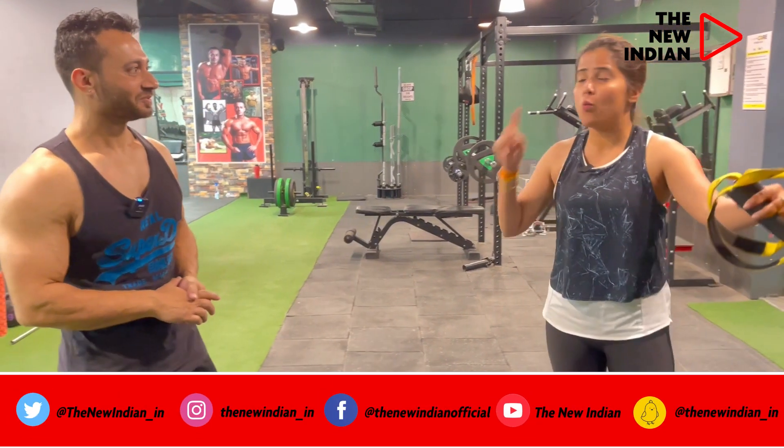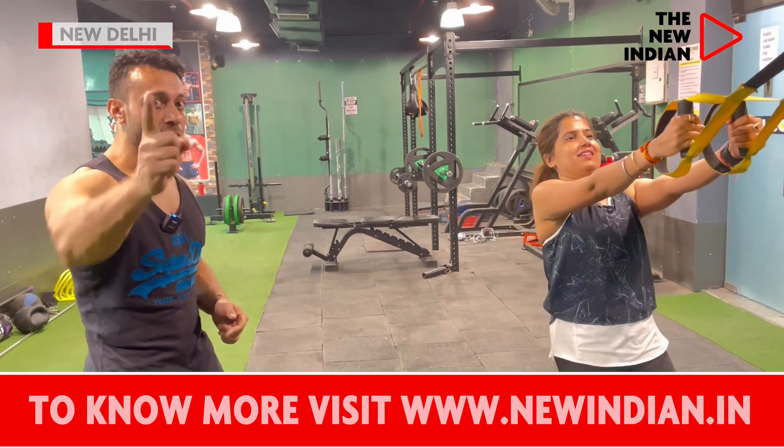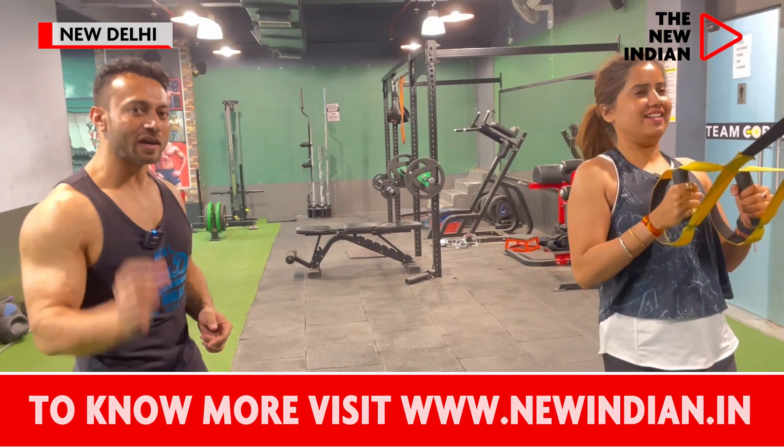Just tell me quickly one hardcore benefit for this portion. Burning calories and toning up muscles in a very less time.